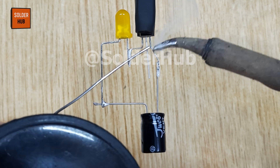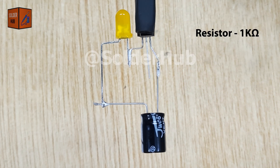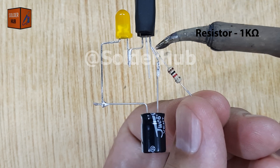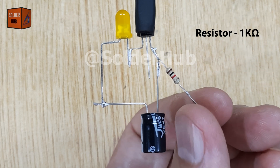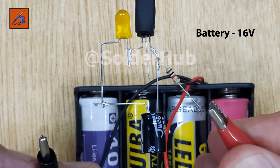I'll move back to the emitter pin of the transistor and apply a little solder there. To this point, I'll solder a 1k ohm resistor. This resistor is very important — it controls the amount of current flowing through the circuit and protects the transistor and LED from excessive current that could damage them. Without the resistor, the LED might burn out or the transistor could overheat.